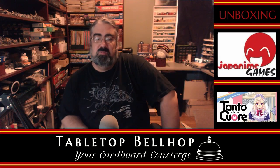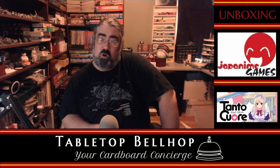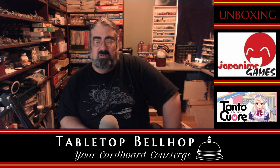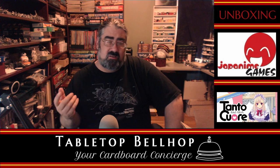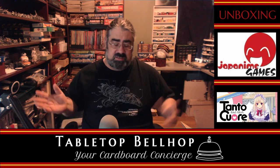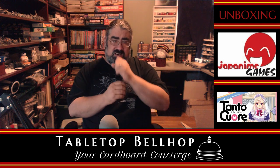Hello, and welcome to the Tabletop Bellhop Cardboard Coat Check. That's the silly name I've given our unboxing series of videos, until someone can give me a better idea. If you've got one, please let me know in the comments, because Cardboard Coat Check is kind of cheesy.